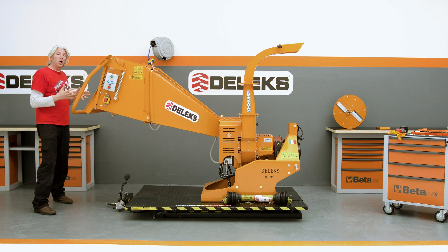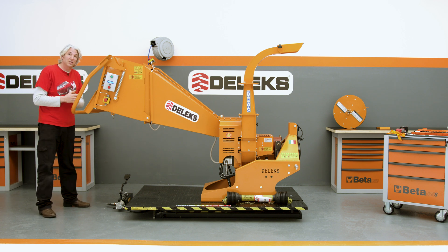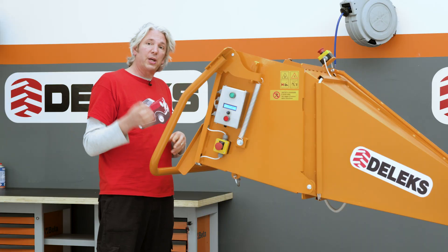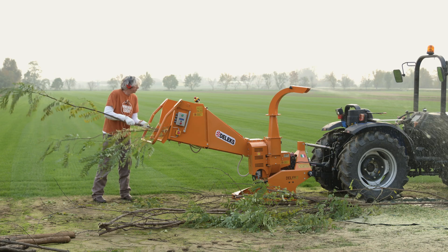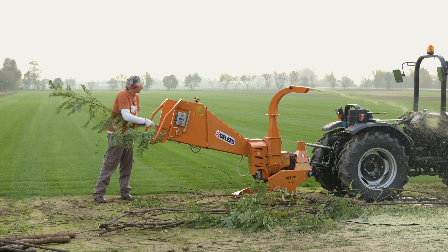Starting at this end with this great big hopper, the machine can handle wood of diameters up to 10 or even 12 centimetres depending on the hardness. But crucially you can also handle new green waste and things like palm fronds, bamboo, willow — that kind of stuff.